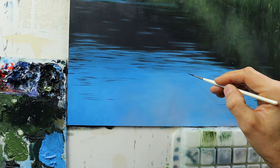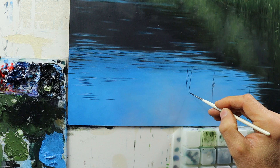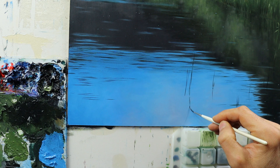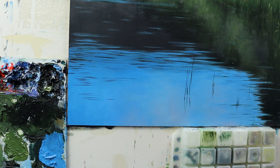I start by establishing the reed itself more or less. Then I start to build up the shadow or the reflection on the water of this reed. I just have to imagine that the reed is mirrored on the water, basically on the line where the reed hits the water. This is the key to a quick process of building up those grass detail pieces in a very quick way.